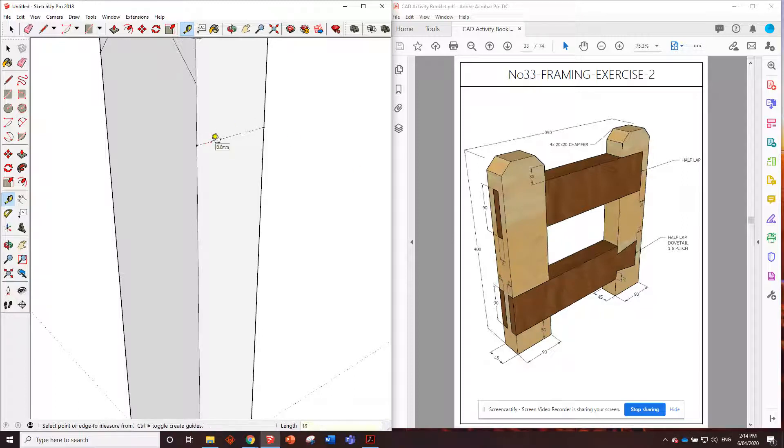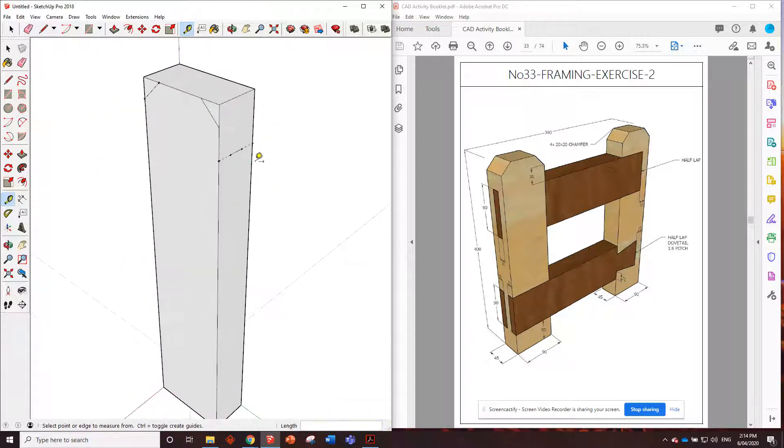We've got a separation of 15, 15, and 15, so we'll put those marks in - 15 and the tenon is 15. In this upright piece we're going to have the mortise, so we're basically just going to put in a hole for the tenon to go through.